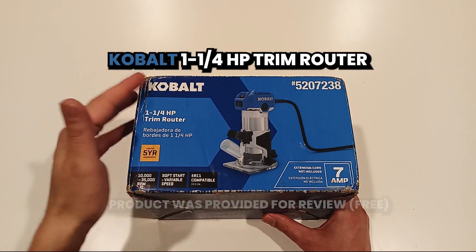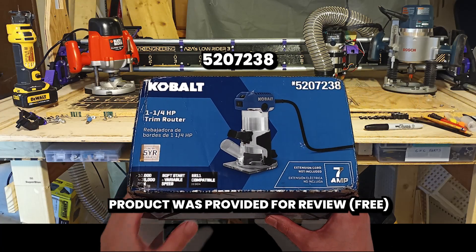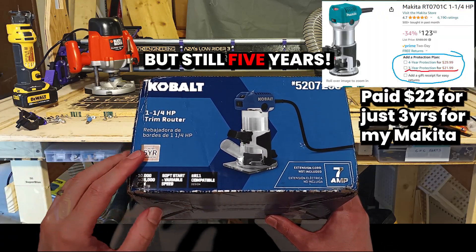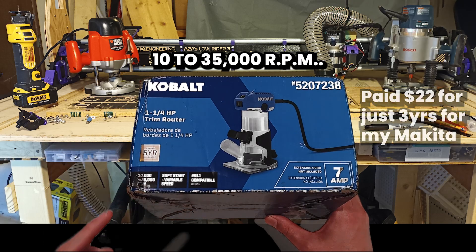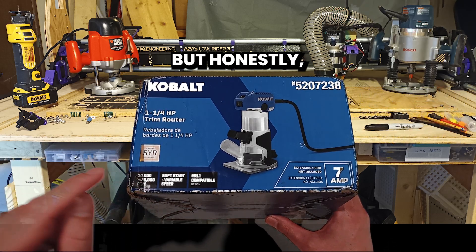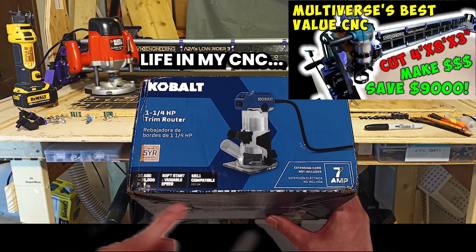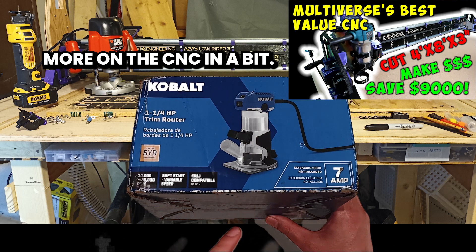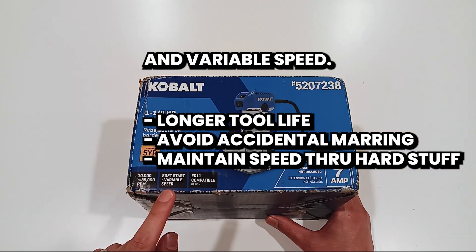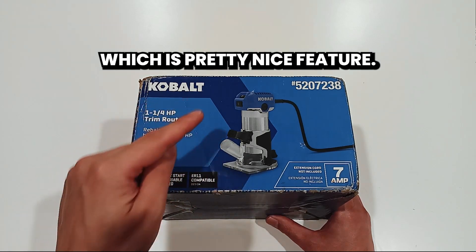This is the new Cobalt one and a quarter horsepower trim router, model 5207238. Five year guarantee — limited, but still five years. This is pretty bold. 10 to 35,000 RPM — it's a nice wide range, but honestly 10,000 RPM is pretty much what it's going to be running at for most of its life in my CNC. More on the CNC in a bit. Soft start and variable speed — it's got indents on the dial so it's not going to wander on you, which is a pretty nice feature.